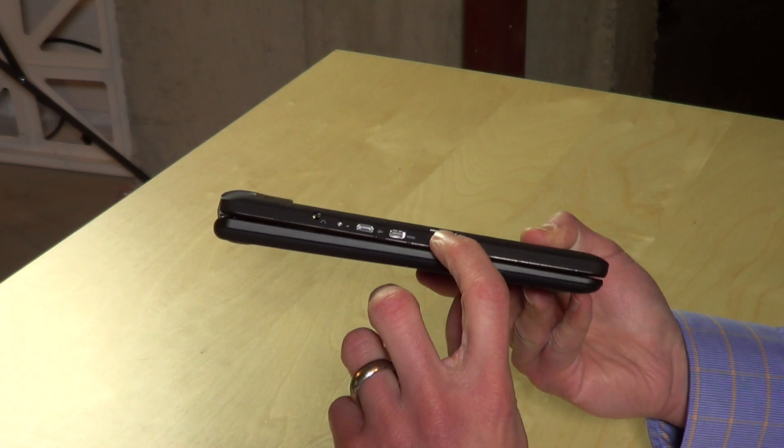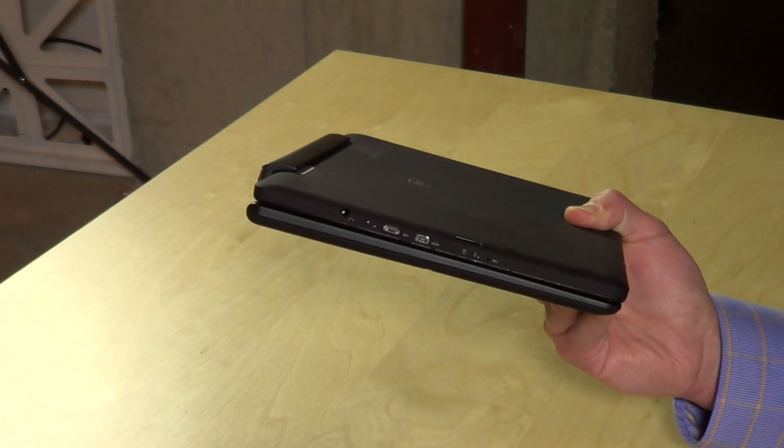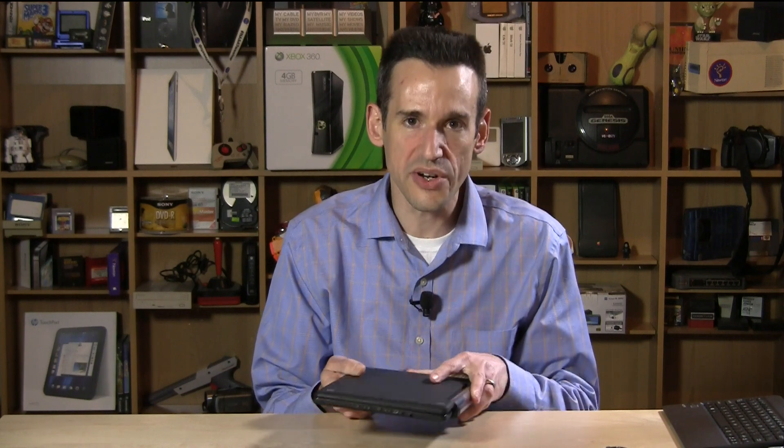There's also a micro SD card slot to expand its internal storage. Internally it has a 32 gigabyte eMMC solid-state drive, but it only has 1 gigabyte of RAM, which will limit your multitasking and some of the other things you can do on it.